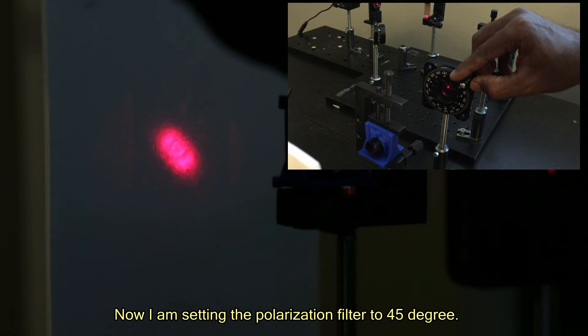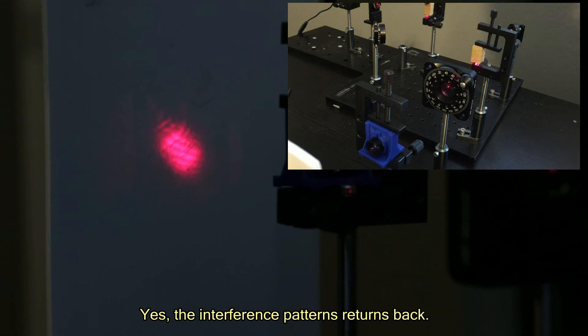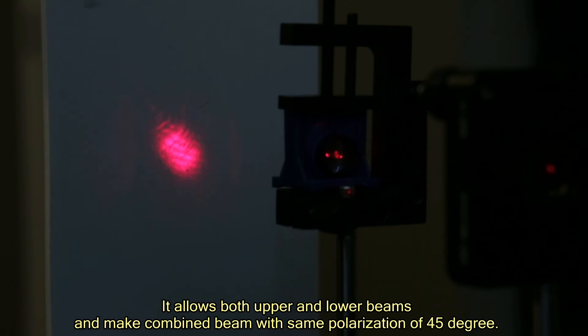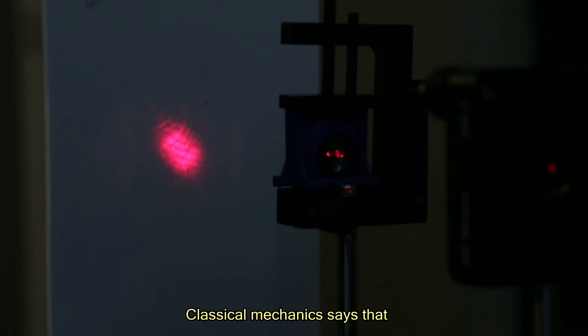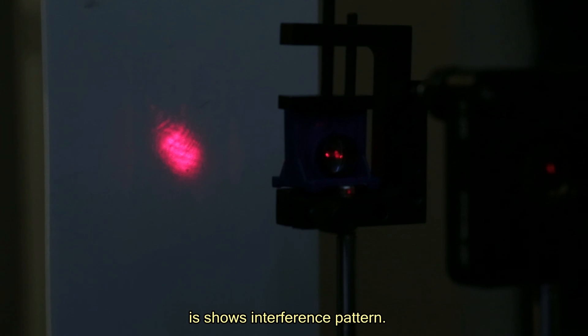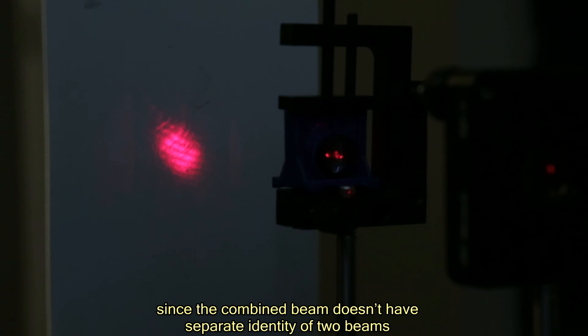Now I am setting the polarization filter to 45 degrees. Yes, the interference pattern returns. It allows both the upper and lower beams and makes the combined beam with the same polarization of 45 degrees. Classical mechanics says that since the combined beam no longer has two orthogonal beams, it shows an interference pattern. Quantum mechanics says that since the combined beam doesn't have a separate identity for the two beams, the wave behavior shows an interference pattern.